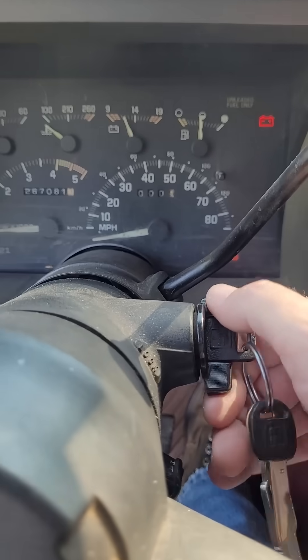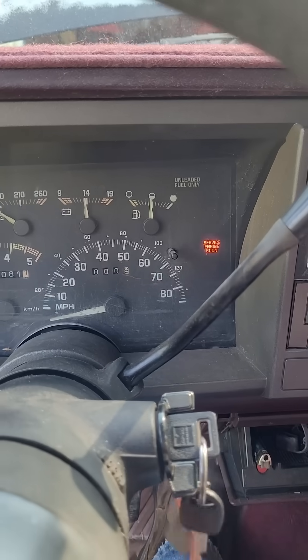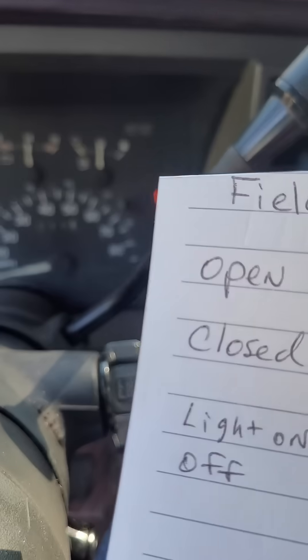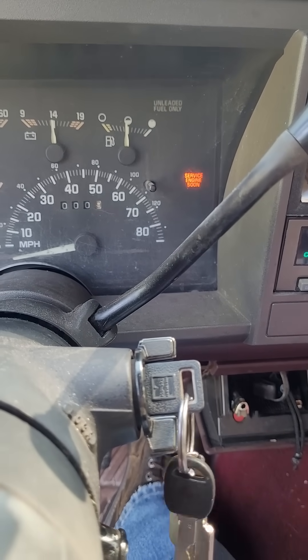Once it does that three times, we're going to start it up. And now it's showing me that right now on initial cold start, the rapid flash means it's in open loop.